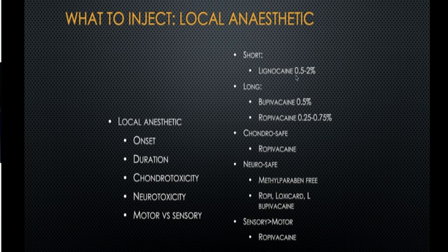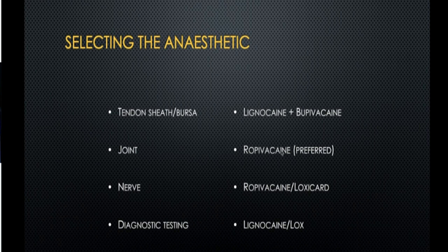Lignocaine 2% and bupivacaine 0.5% typically do the job well. Most of the time when steroid injections are given, these two are mixed with the steroid and given at that particular place. When injecting in a joint, most of the times we use ropivacaine, or around a nerve we can use either of them for pain relief. But lignocaine is the one most commonly used.